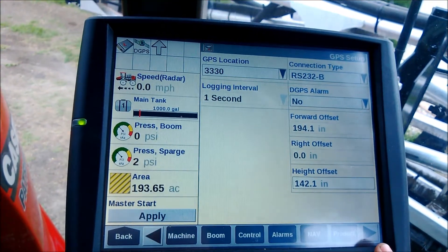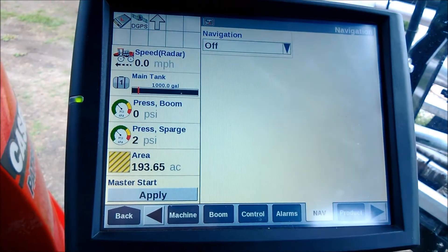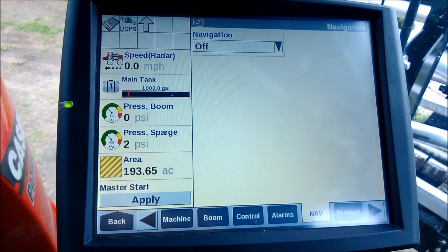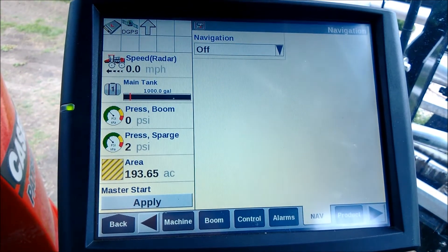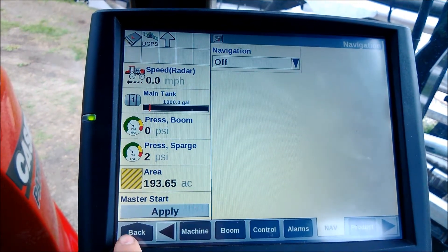Also, if you have a Nav2 controller powered up and turned on, when you power cycle the machine it will actually go back to CAN-A, so be aware of that. Right now I have it set to OFF — we're running a different Nav2 controller in this machine, so that's not an issue here.